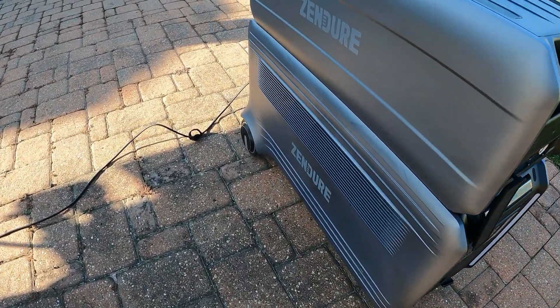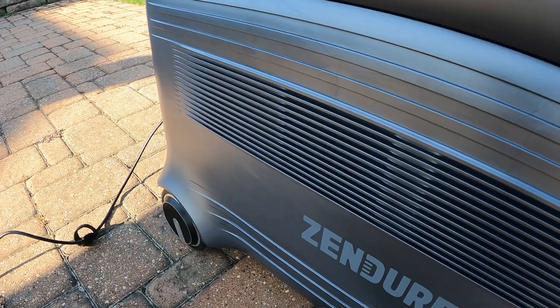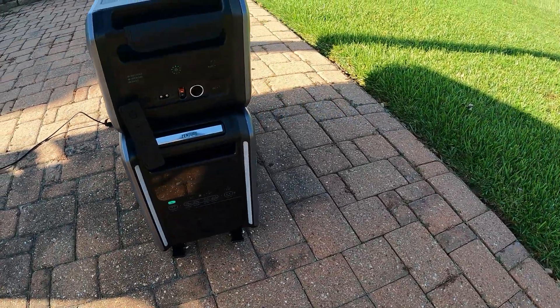You can hear the fan — it's really quiet, going on and off.